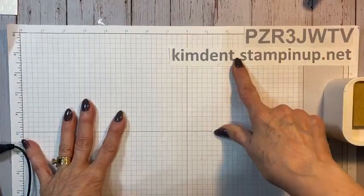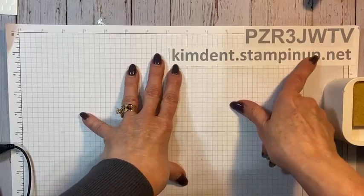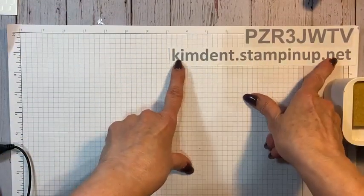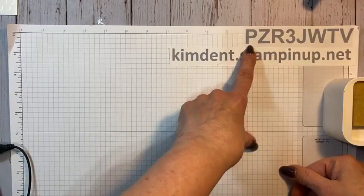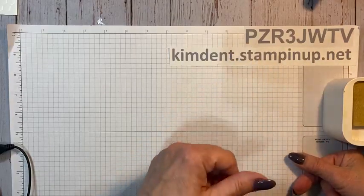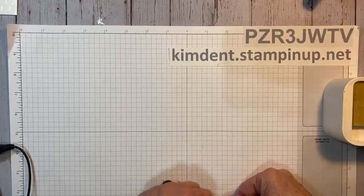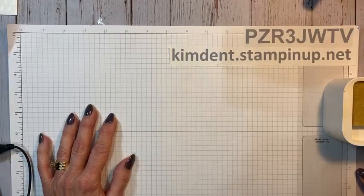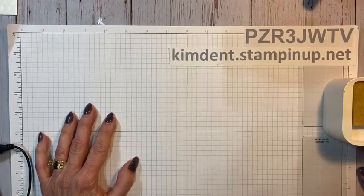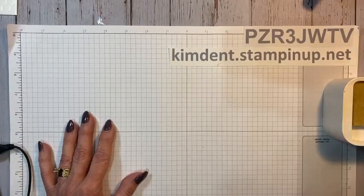This is my website — my online store. This is how you can find out about me, find out when I have classes, and place orders. If you're placing an order that is $150 or less, please use this code — that will help me out. But if your order is $150 or more, do not use this code, because I want you to receive the Stampin' Rewards. To receive Stampin' Rewards, you have to place a $150 order all at one time, and then Stampin' Up! rewards you with freebies.